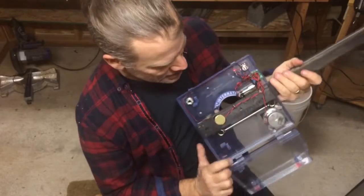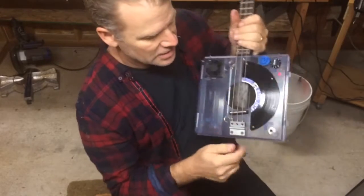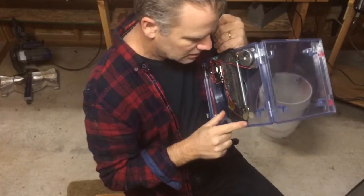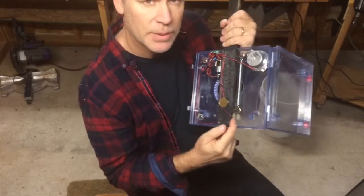The neat thing about this is it has two circuits on board. One of them is the normal circuit that goes to this output here with this volume knob. That is fed by these two piezos here — one, two. It's a parallel piezo system.